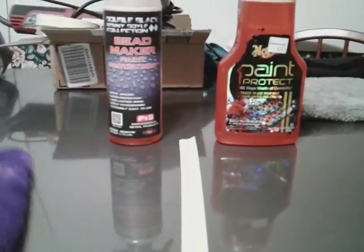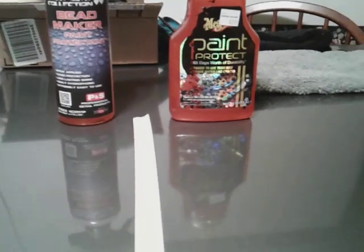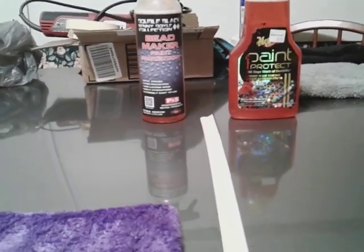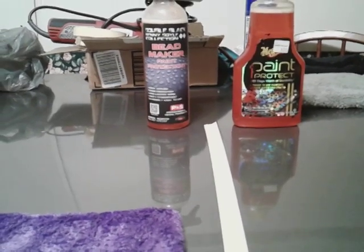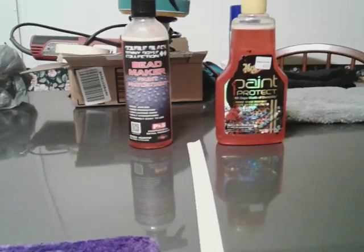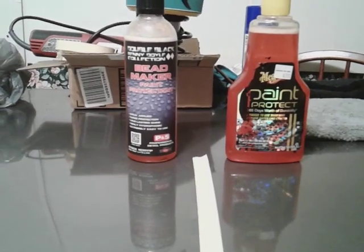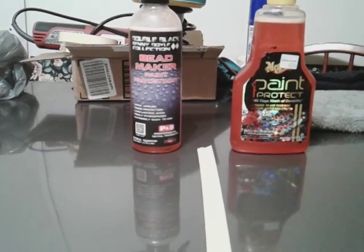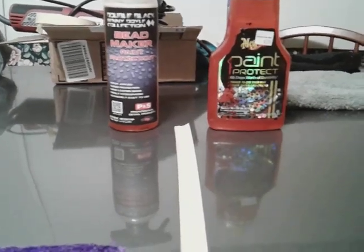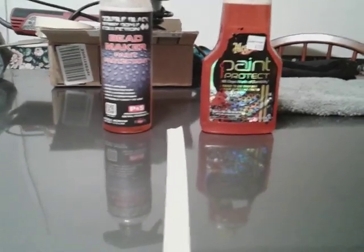If you're detailing cars out there, it's easy to apply and easy to use. But make sure you charge for that Bead Maker because it's pretty pricey. If you use this on a customer's car and you're doing a lot of detailing, you know, two, three, four cars a week — the one that's paying you the most, hit that car with the Bead Maker and make it pop.